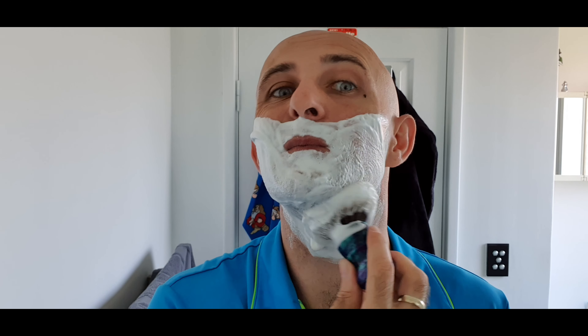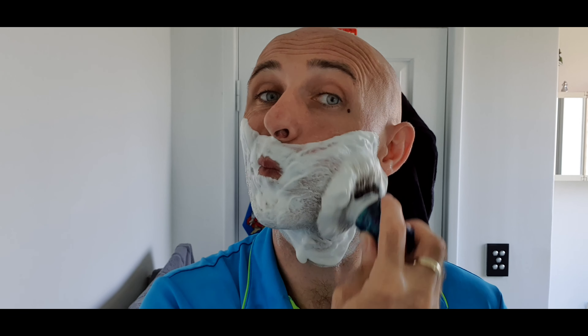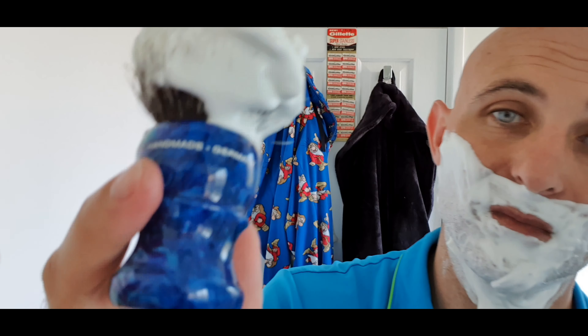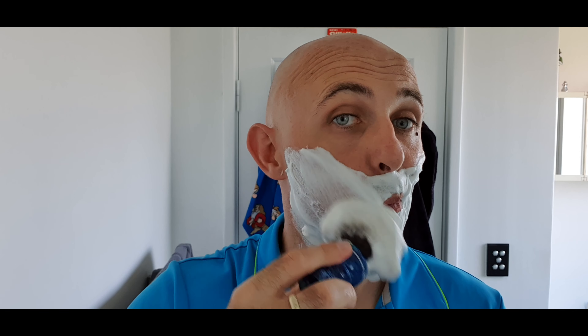That feels amazing. It's not losing any hairs. I'm just going to sprinkle a little bit of water in. This feels like a synthetic - it feels like a tuxedo knot.